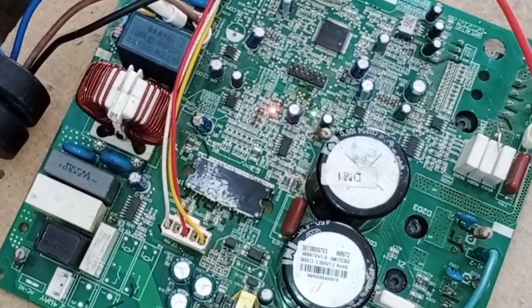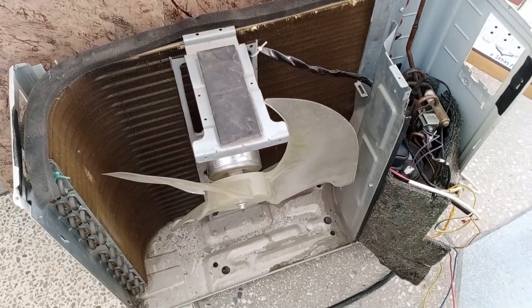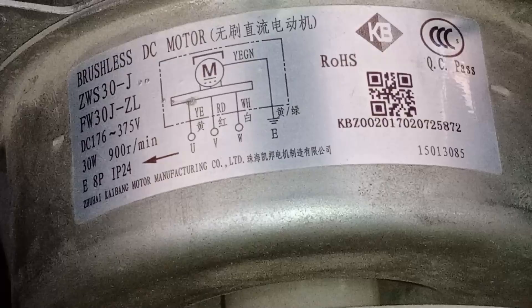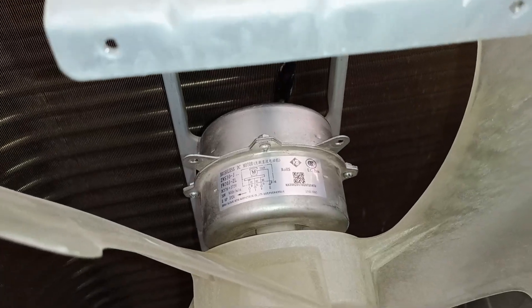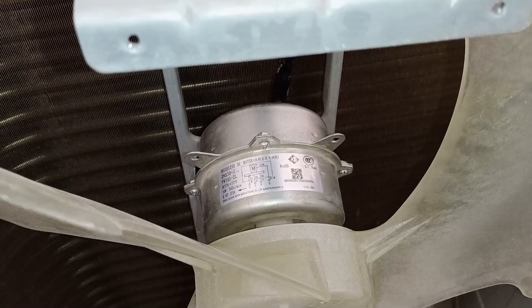So you should resolve that issue. The L3 error indicates a fan problem, specifically with the motor, which is a UVW type motor. I've made a video about this type of motor before, as it's controlled by the outdoor PCB through its UVW connections. Now let's go ahead and check the outdoor PCB and inspect all the UVW points and related components to troubleshoot and fix this issue.